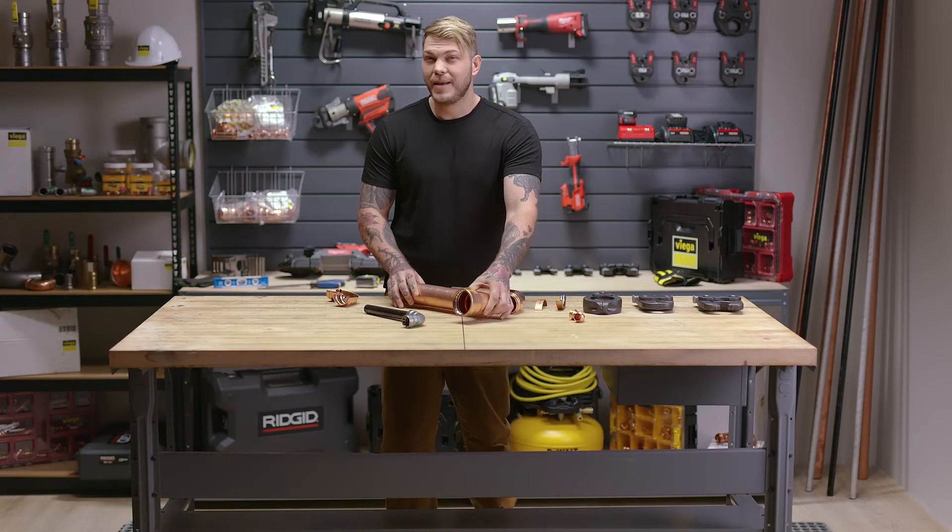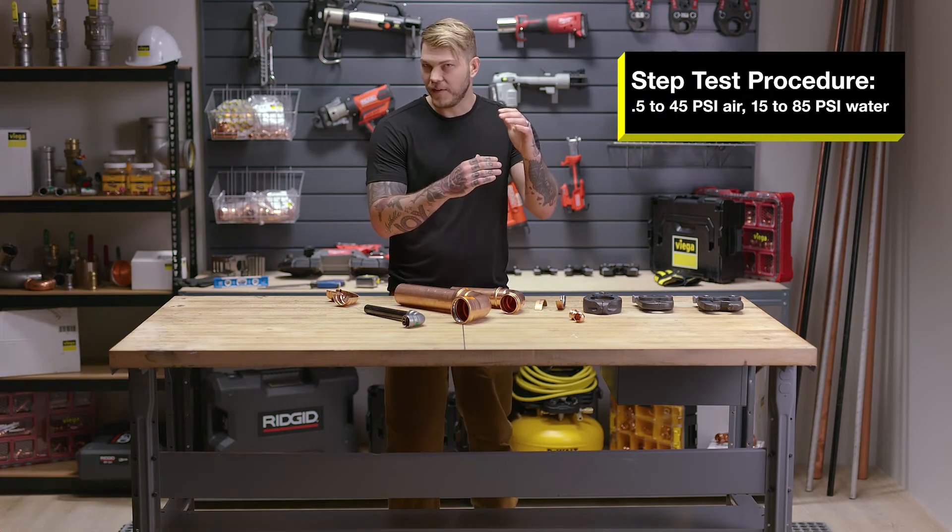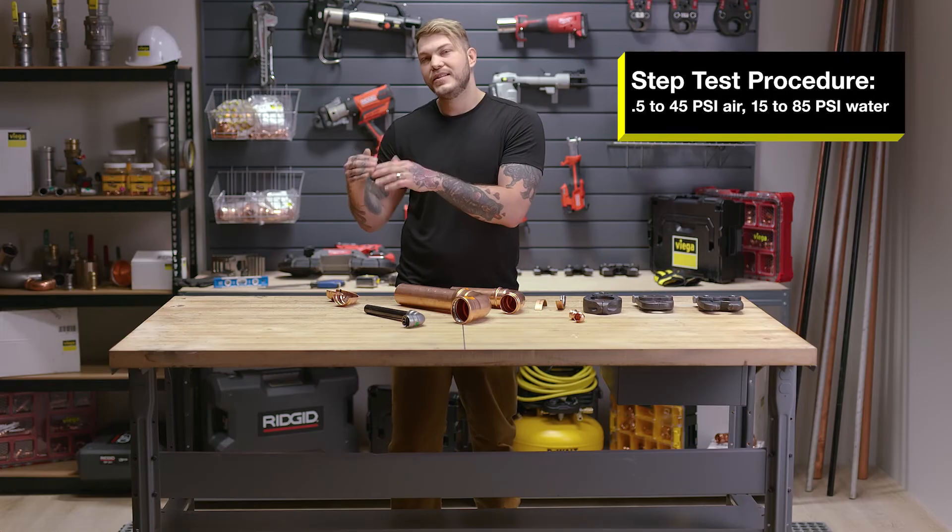What we're going to do is use a step test procedure. Your first test is going to be from half to 45 PSI air and 15 to 85 PSI water. Once you've identified that, you can take your test up to 200 with air or all the way up to 600 with water. And that's VEGA's Smart Connect technology.